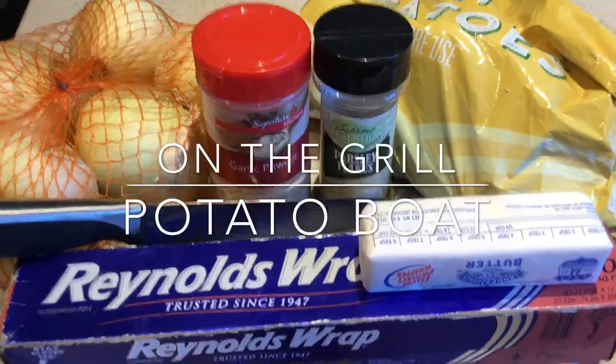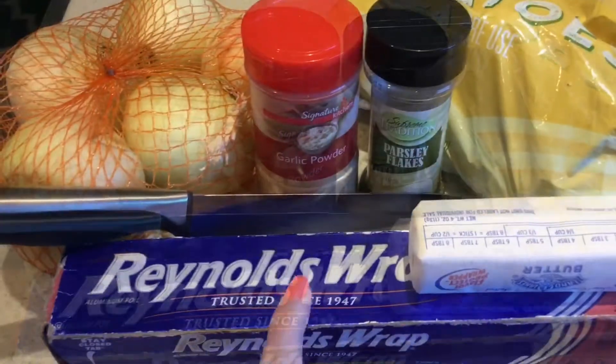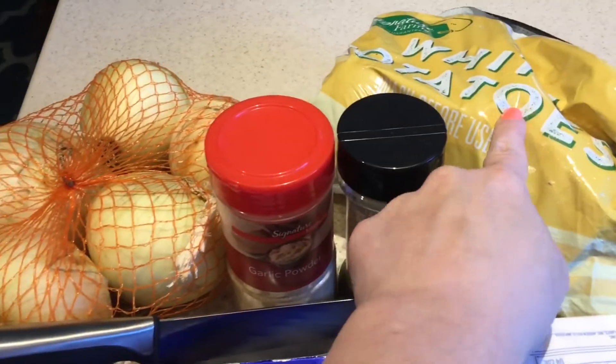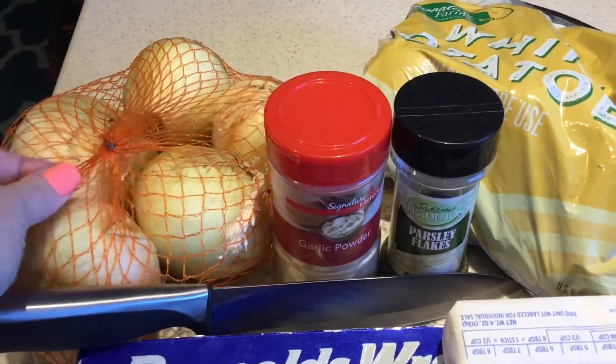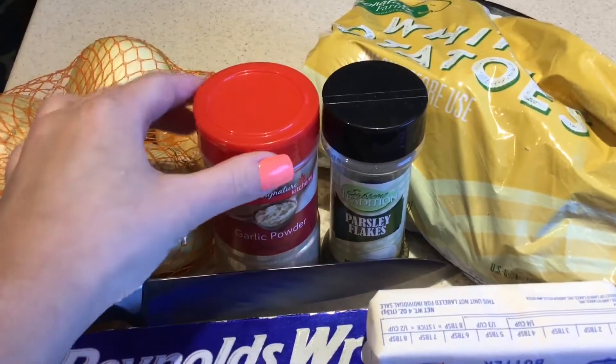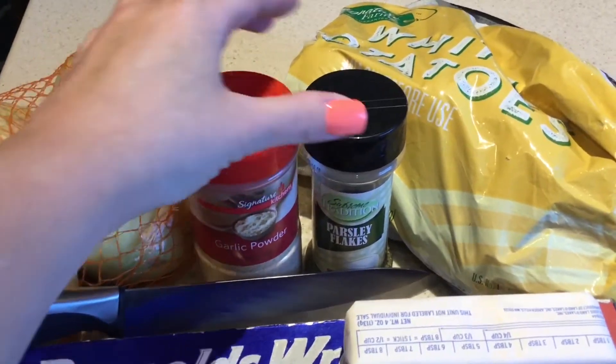Hi there, today I wanted to share how to make a super easy potato boat on the grill. You'll be needing some tinfoil, potatoes, onions, butter, and some seasonings — I'll be using garlic powder and parsley flakes.